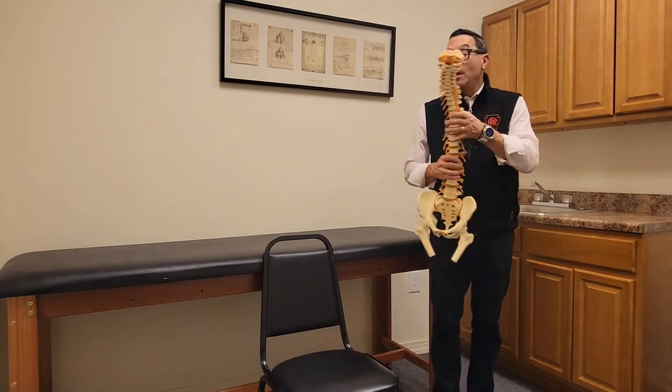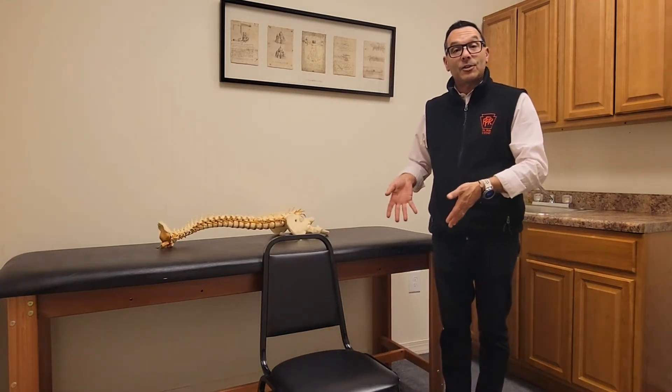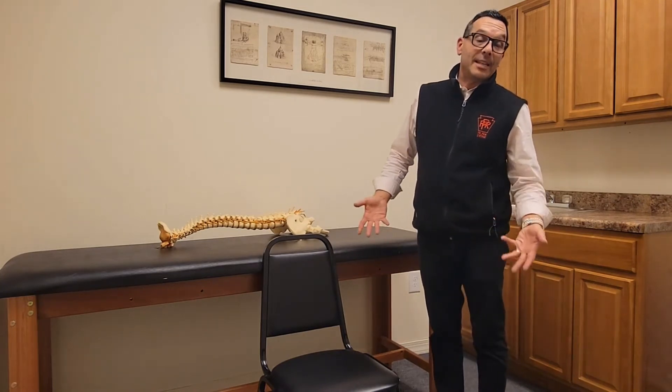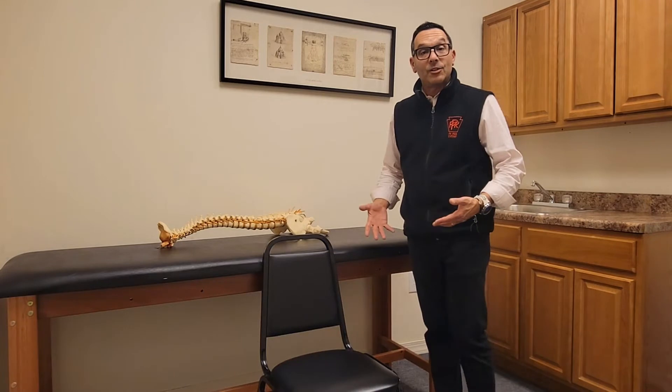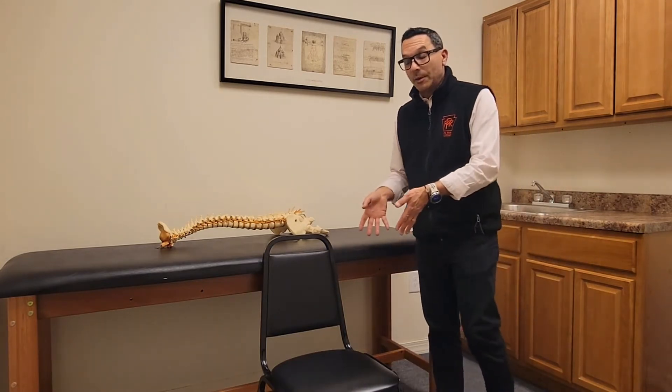So we're trying to promote better posture, better alignment, better mobility. This first exercise is a standing exercise. Before you do any kind of standing exercise, if you have any balance issues or if you don't feel stable or comfortable, don't do a standing exercise, including this one.